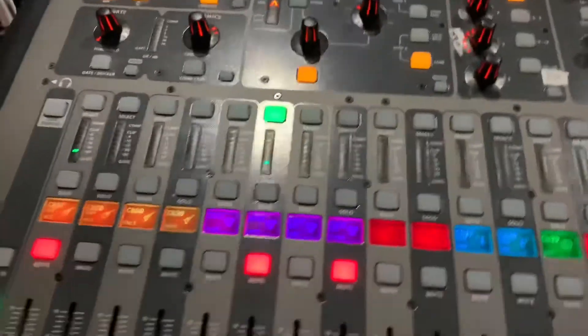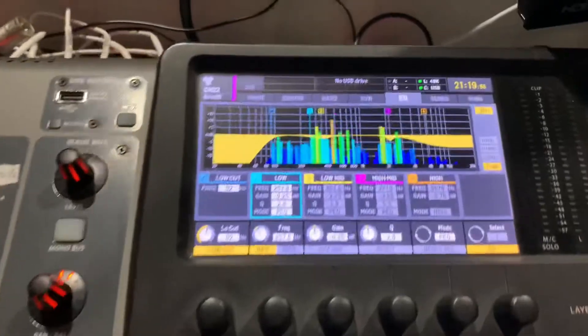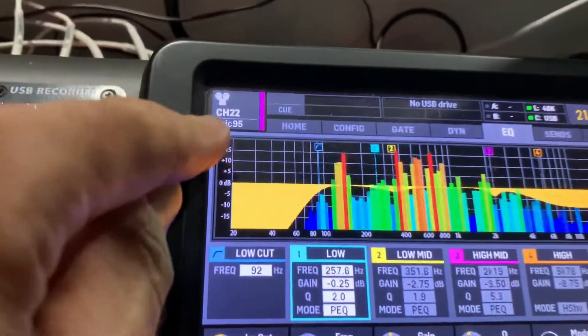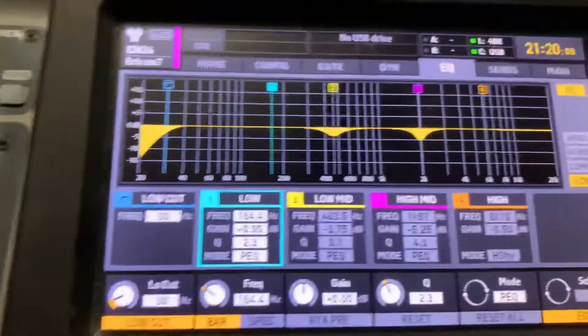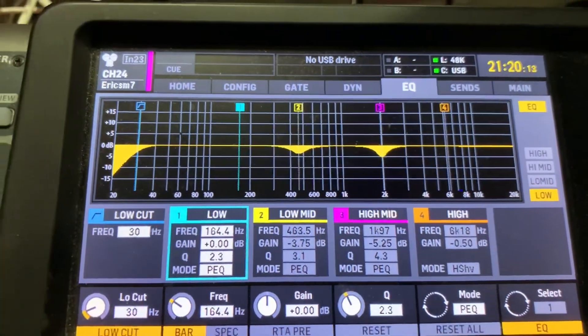I'll show you the EQs — here they are. On this console, the X32, I can actually pull up my EQ and I can save my EQ. So I can pull it up and save it. This is my EQ, channel 22, Eric 95. And then I took the other channel, and this is Eric SM7B. And look, I really have barely done much of anything on this. It sounds really good.